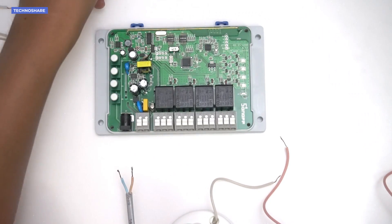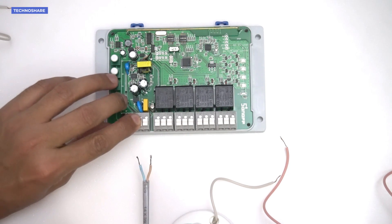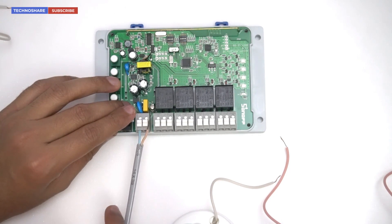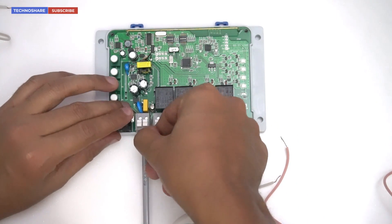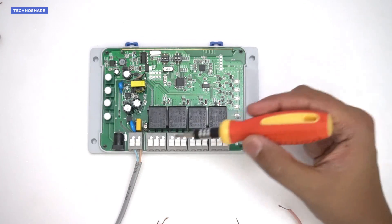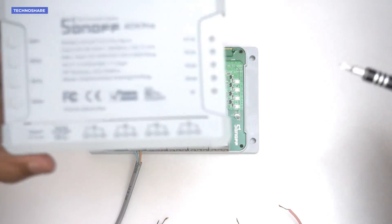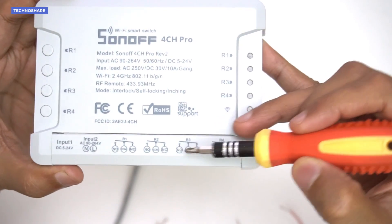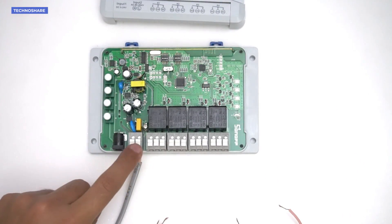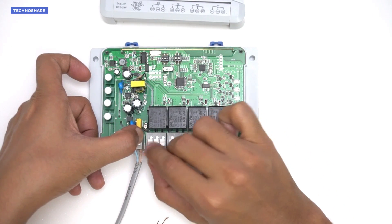Connecting the wire is simple — push the button on top of the terminal, insert the wire, and release the button. Similarly for the other one. Next, we need to connect the live wire to the middle COM terminal of all four switches. I'll take a wire from the live input terminal and connect it across all four COM terminals.